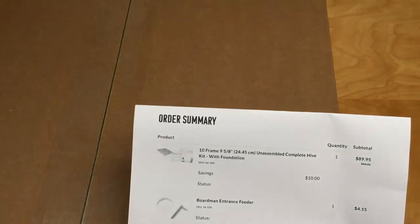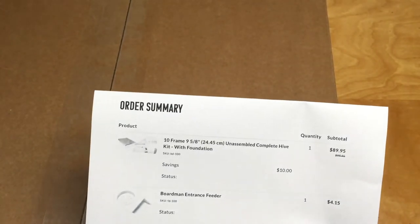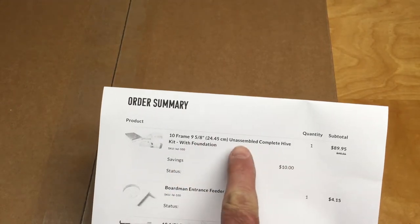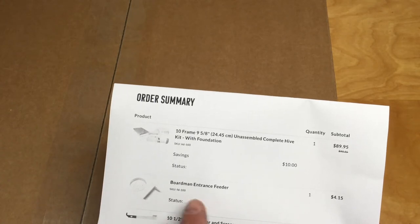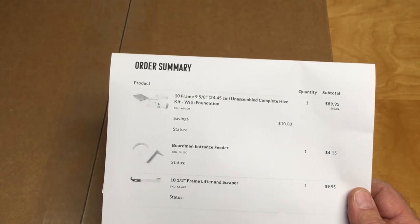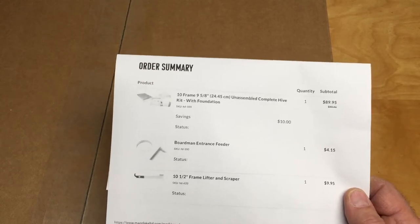Hello, my name is Dale. I'm new to beekeeping and this is the box that I just received from Man Lake with my hive. This is what I ordered: a 10-frame unassembled complete hive kit with foundation. It was $89.95 with a $10 savings, and they had free shipping if I ordered over a hundred dollars, so I added the entrance feeder and a frame lifter scraper — essentially the hive tool. This is my first YouTube unboxing video, so let's get started.